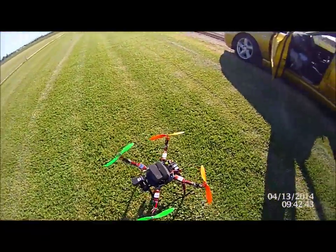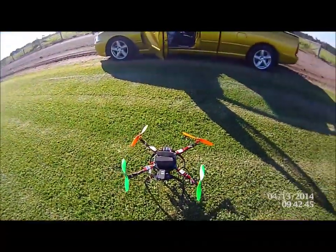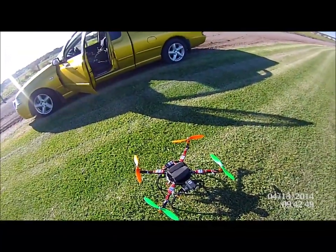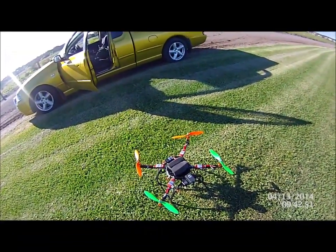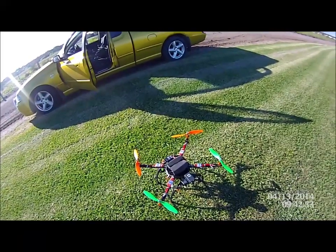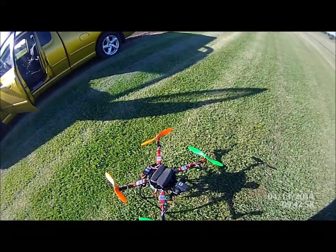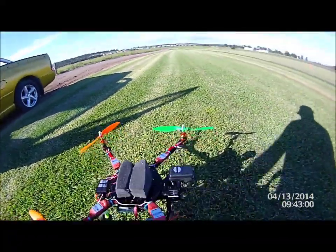We're running the little 1450kV motors with the 30 amp ESCs. We've got a 328P MultiWii board running MultiWii 2.2 in Horizon, and we've got our Fat Shark gear on here as well.